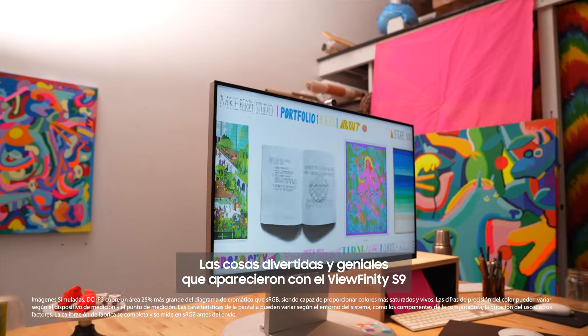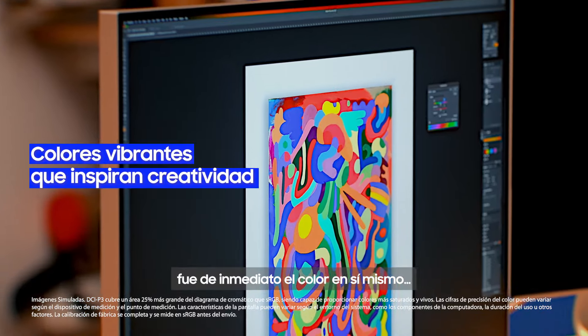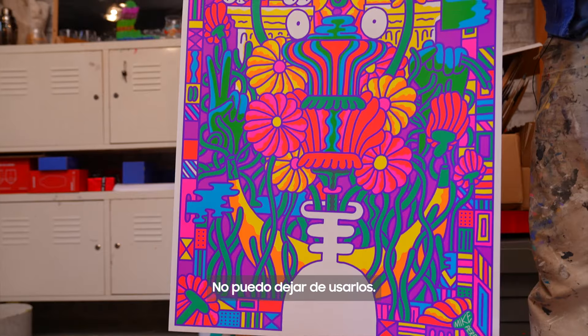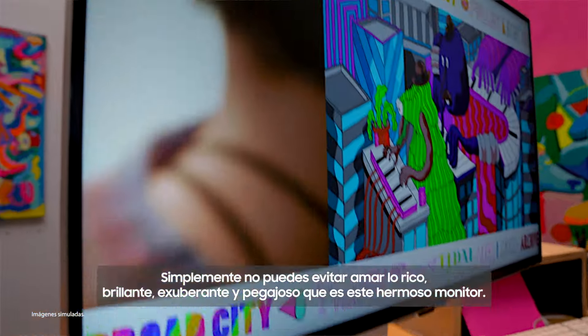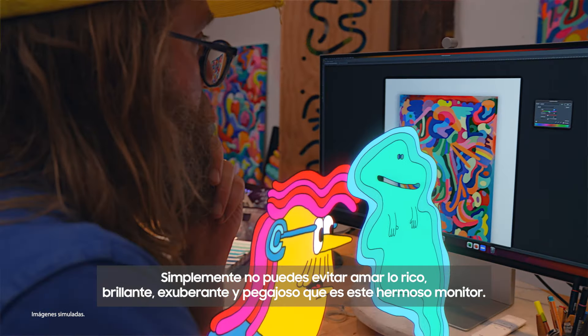I love color. The fun, cool things that popped out with the Viewfinity S9 was immediately just the color itself — it's just bananas. I'm kind of obsessed with the fluorescent colors. I can't stop using them. I want colorful socks and shoes, color on my clothes. You just can't help but love how rich and bright and lush and gooey the beautiful monitor is.